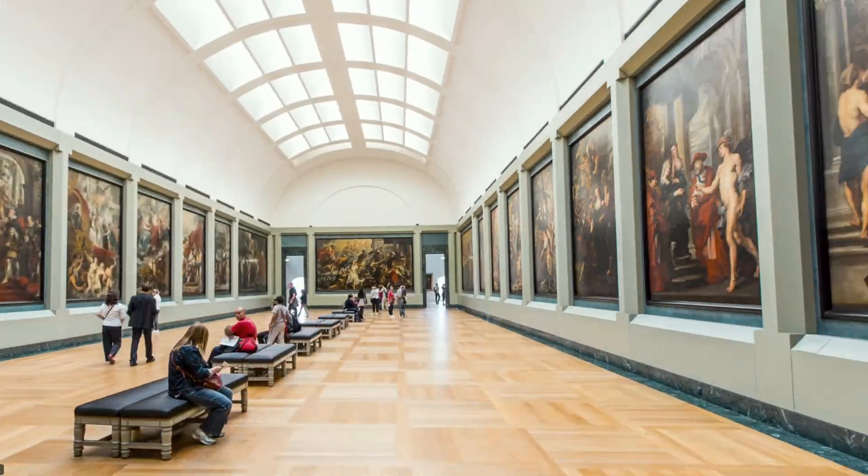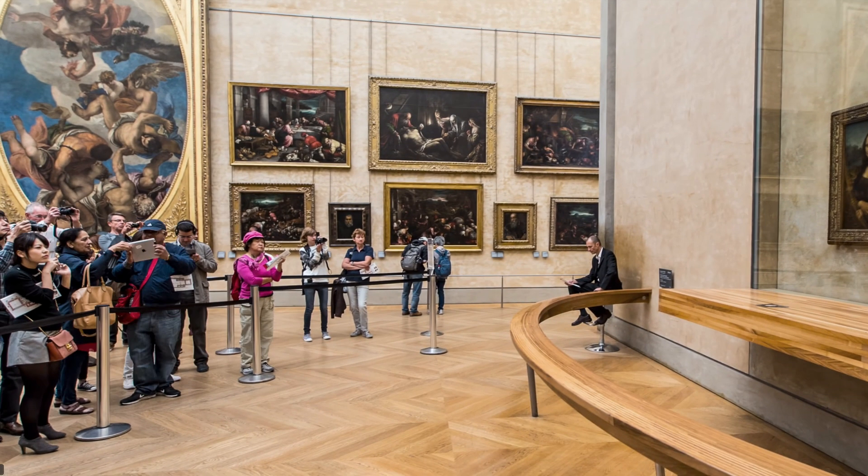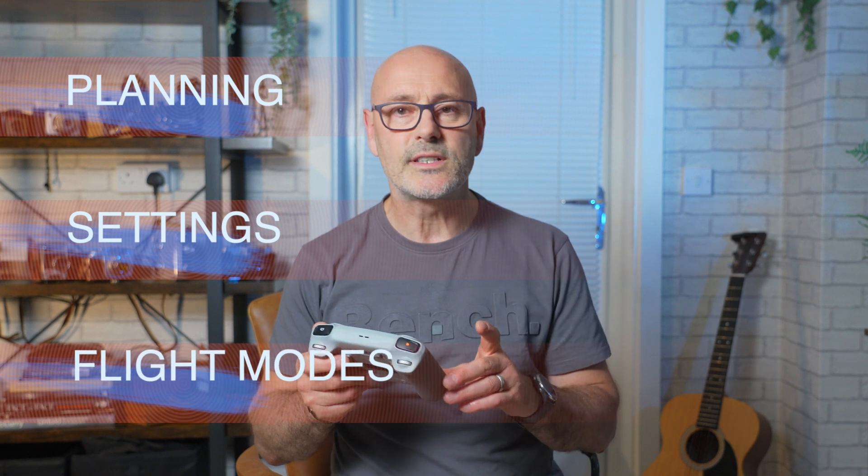If you've seen those really cool movies where they've done hyperlapse shots using a drone and you want to do that on your DJI Mini 3 Pro, and you've looked at the controller and been totally overwhelmed by all the settings, well in this masterclass we're going to go through how to do a flight plan, how to set up the RC controller, choose all the different flight modes, and how to fine-tune them.